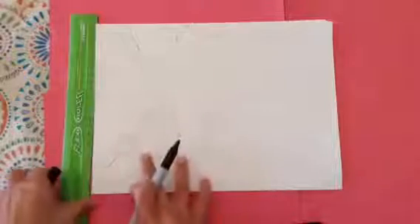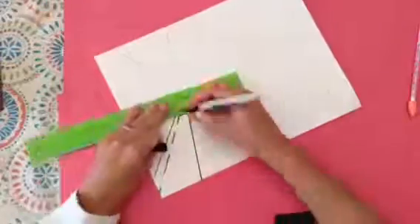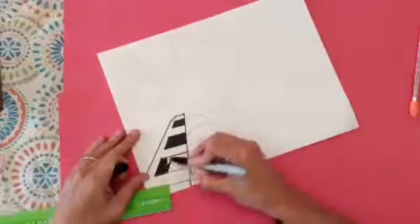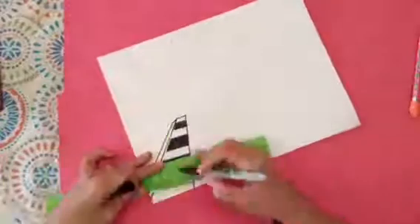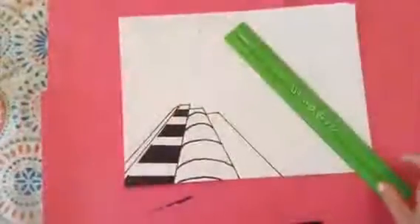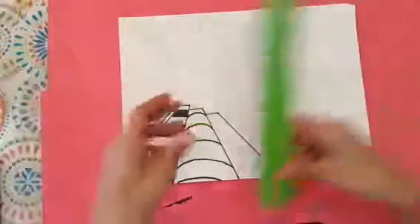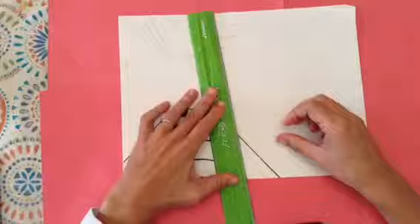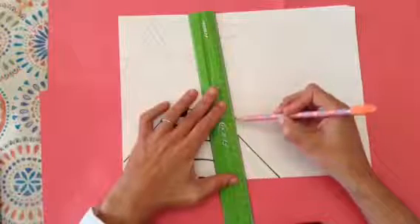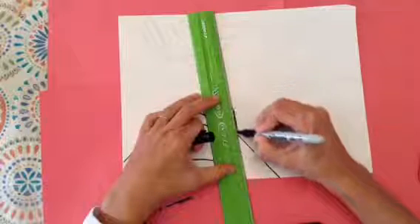The next step is to use a Sharpie to outline all of the windows and buildings, and it looks like this. A couple rules of thumb while you're Sharpie-ing: make sure that you have a mess mat underneath your work. When you're Sharpie-ing, make sure that you don't line up your ruler on top of that pencil line. You need about a sixteenth of an inch or an eighth of an inch space between your ruler and the pencil line to account for the fine point of the Sharpie to hit exactly on that line you've created.